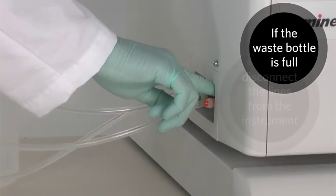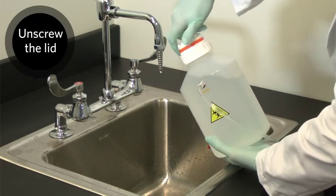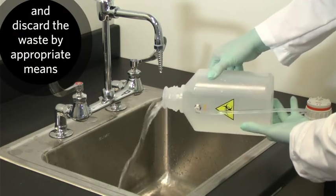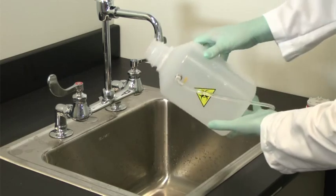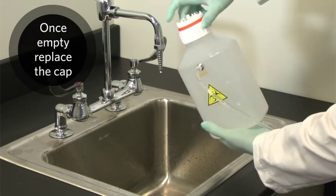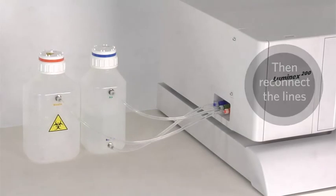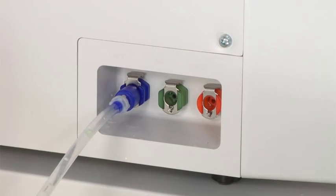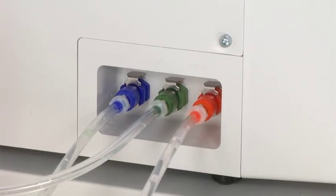If the waste fluid bottle is full, disconnect the waste container from the Luminex 200 instrument. Once disconnected, unscrew the waste container lid. Discard the waste from the waste bottle by appropriate means. After the bottle is empty, replace the cap, then reconnect the waste container to the Luminex 200 instrument. When you connect the fluid lines, listen for the connector to click. Some leaks may be fixed by making sure the connectors are seated properly. If that isn't the source of the leak, call our technical support line.